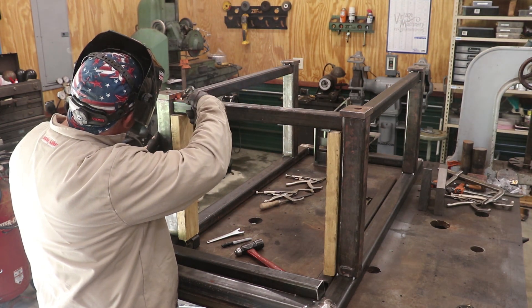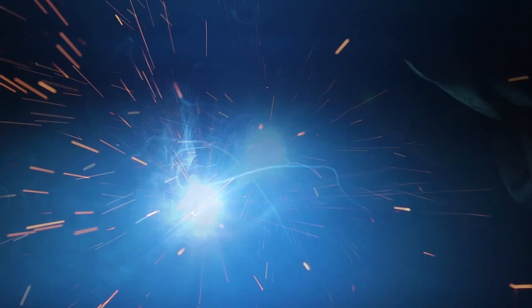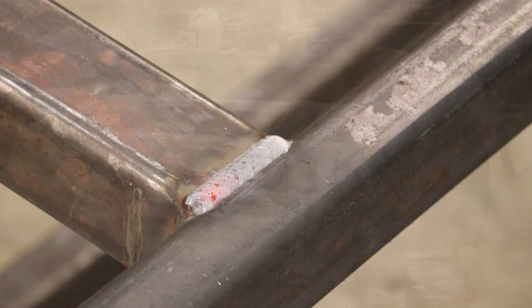Once everything was tacked in place and I checked for squareness and everything was lining up right, we came in and put some really nice welds in using the MIG welder — the wire feed welder. These are all welded in place good and tight, and I was actually very happy with the way the welds looked. So the frame itself was coming along very well and things were starting to take shape.